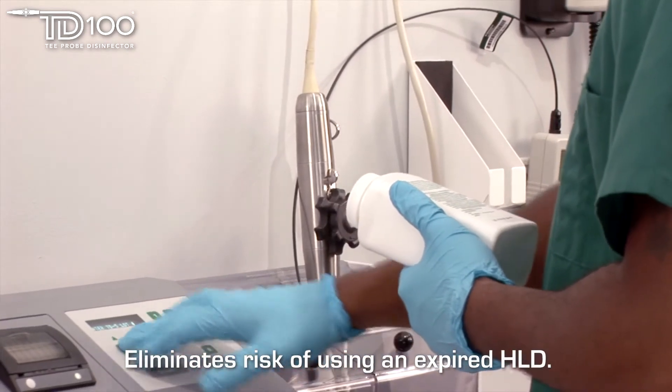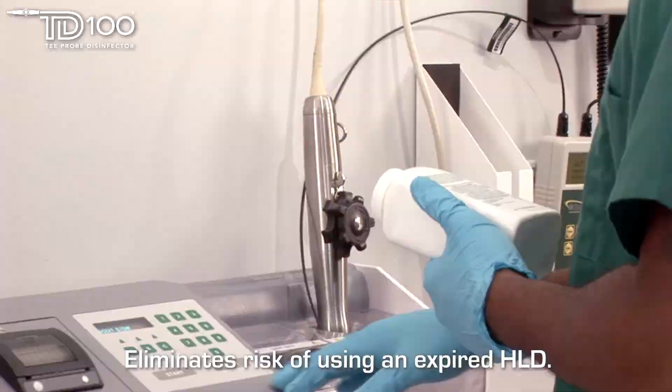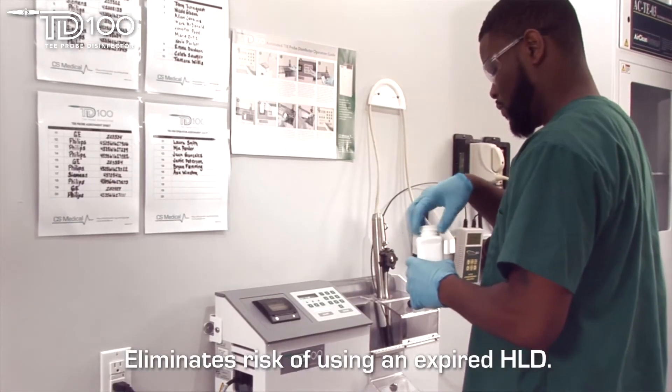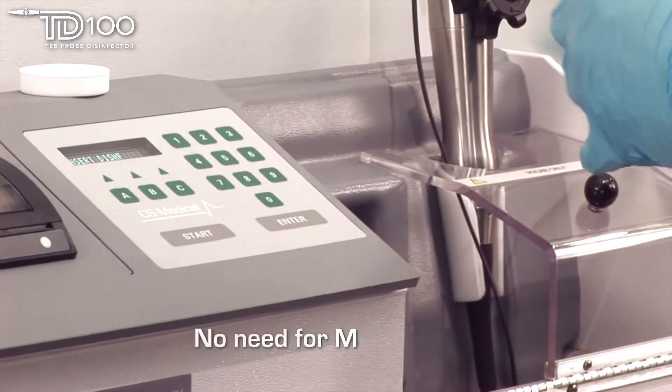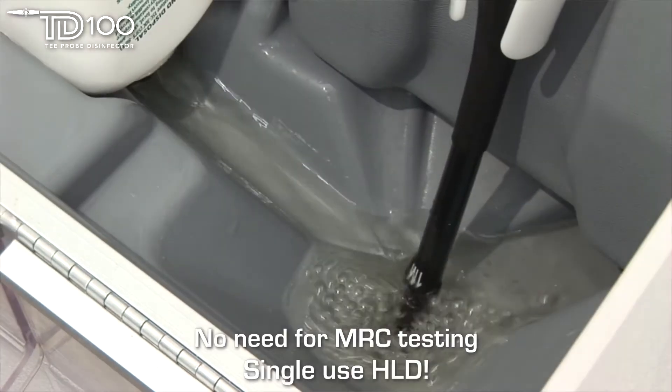The TD100 eliminates the risk of using a high-level disinfectant that is expired or that does not have the correct MRC to achieve high-level disinfection. No MRC testing is required since the high-level disinfectant delivery method is single-use.